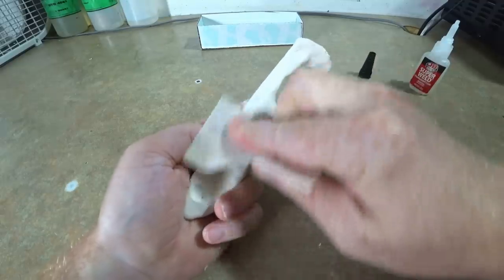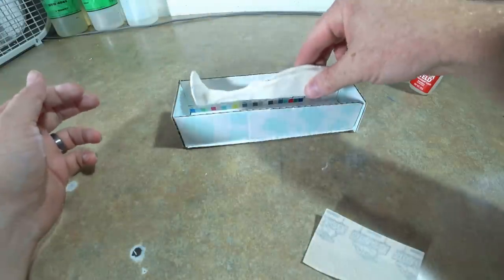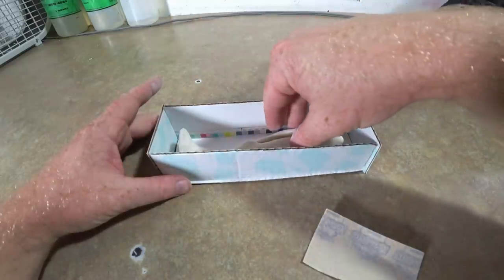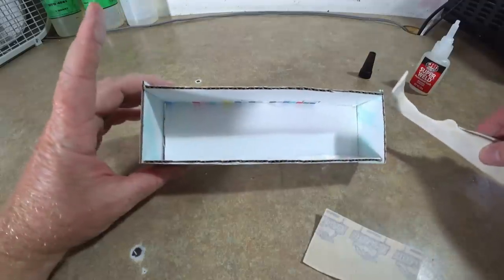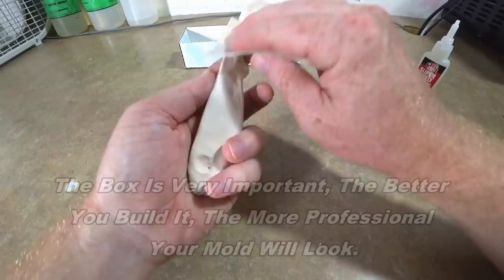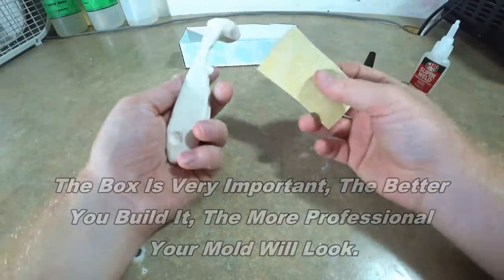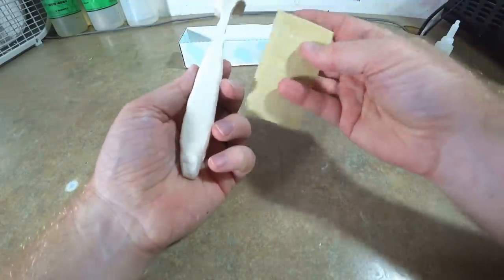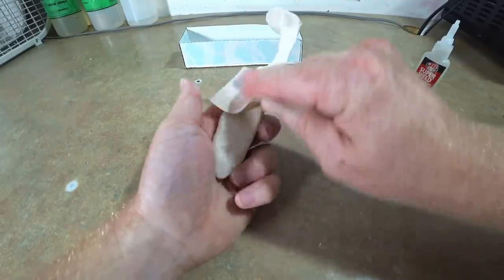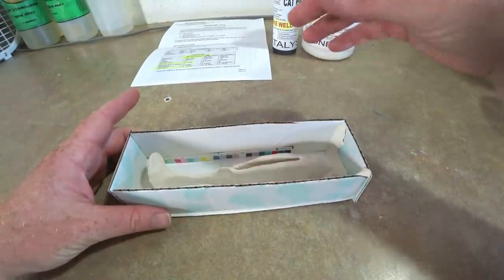We're still at it with the sandpaper. I built a little box that we're actually going to pour the mold in — that's how the master will sit, and then you pour the silicone over it. I've got to seal up that box a little bit. I'm not sure what I'm going to use for that — I've never done this — but we'll figure out something, because you don't want the silicone to leak out of the box or you won't have a mold.